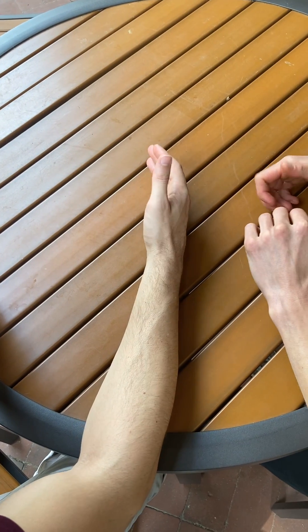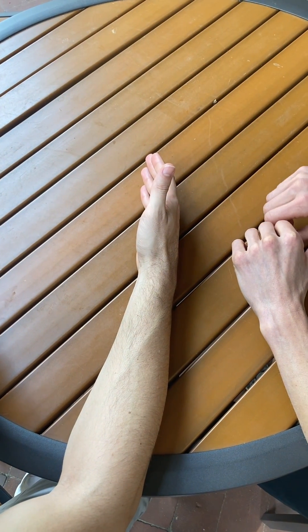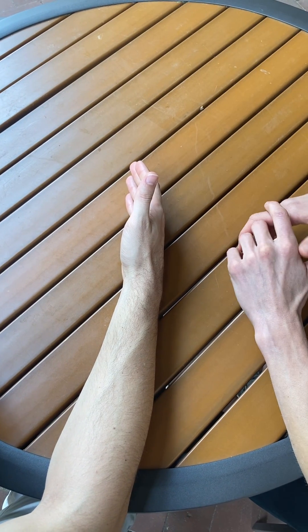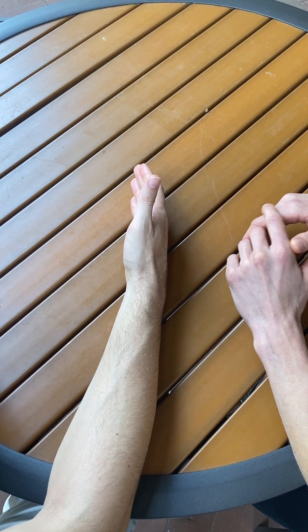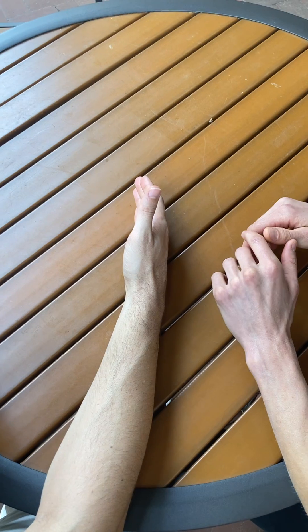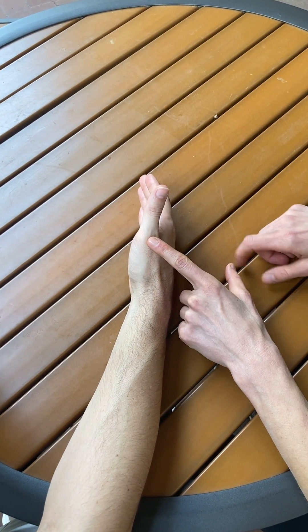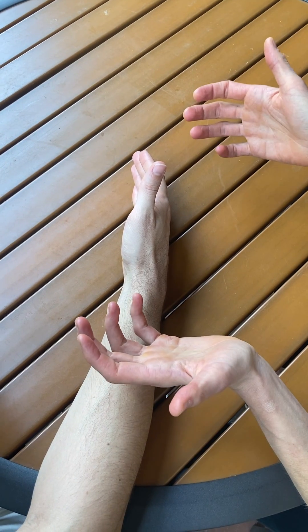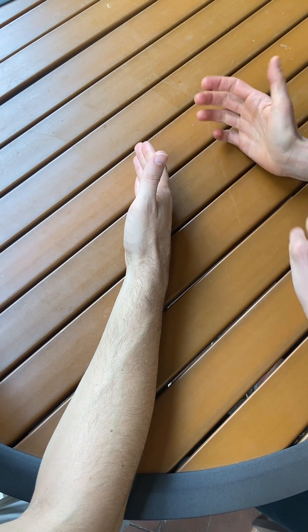In this video, we're going to describe how to perform a manual muscle test for the thumb extensor muscles, extensor pollicis longus and extensor pollicis brevis. These muscles act to perform MCP and IP extension, and it's hard to differentiate them, so we utilize the same manual muscle test position for both muscles.